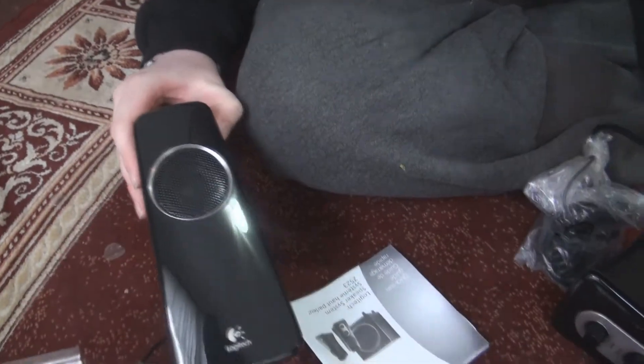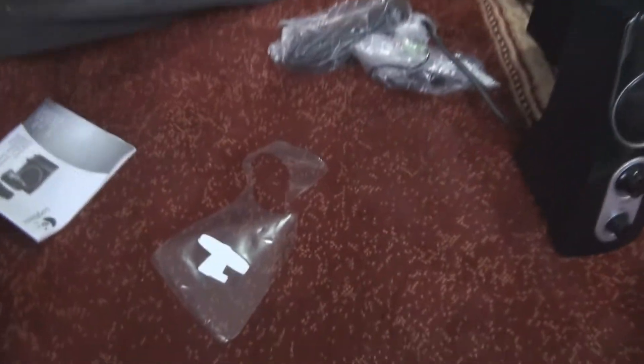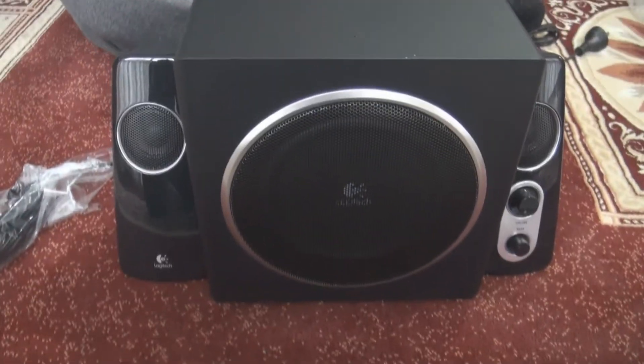And there's the other speaker — the left one. Alright, now I'm going to put the speakers together and then play another clip so that you can hear the sound from it. Unfortunately it won't be very good because it will be through the camera, but anyway, here it is.